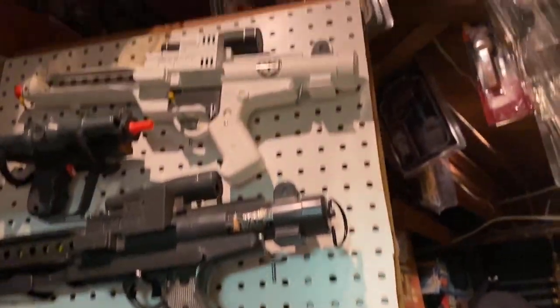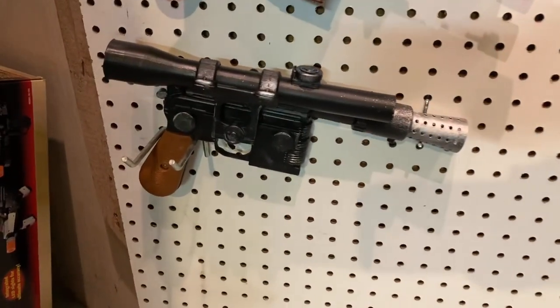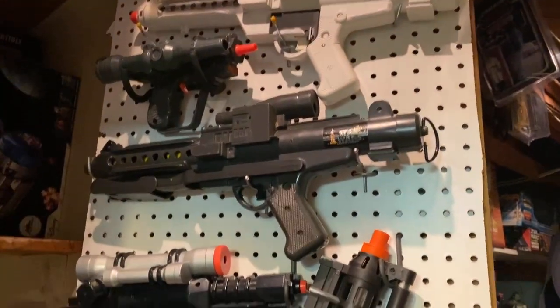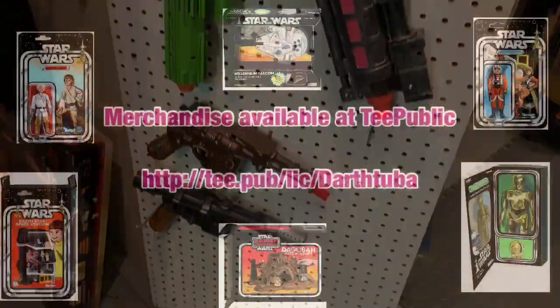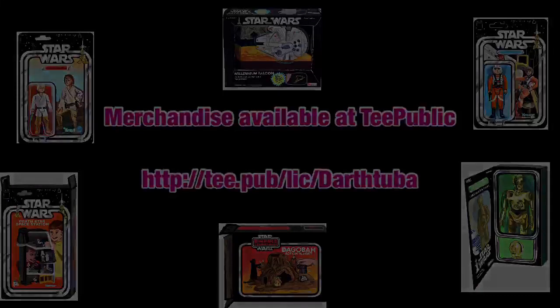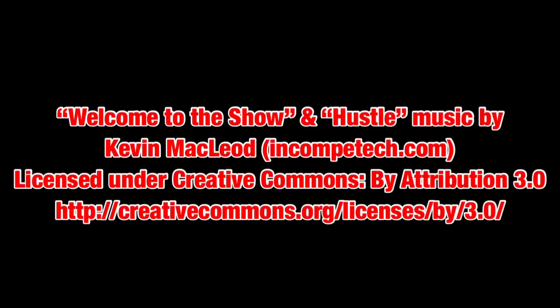So that'll do it for this episode of Darth Tuba's Star Wars Unboxing Show. Be sure to like, subscribe, and hit the notification button if you want to help out the channel. Also, if you want to help out further, you can always check out my TeePublic store. Thank you so much for watching, and may the force — and the toys and the props — be with you.